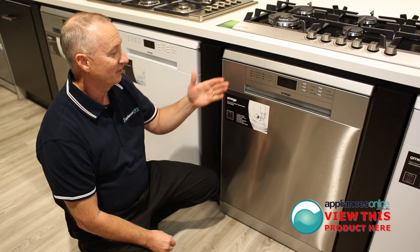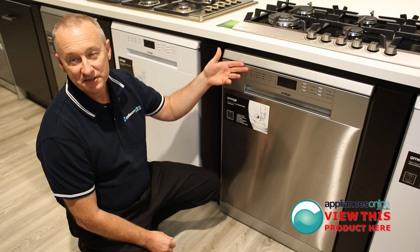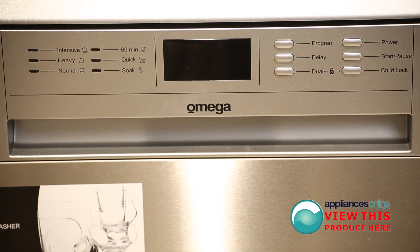Let's have a look at some nice features here. There are six programs: intensive, heavy, normal, quick wash, and even a soak cycle as well.